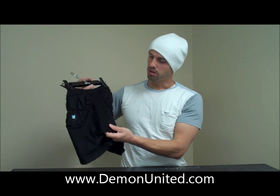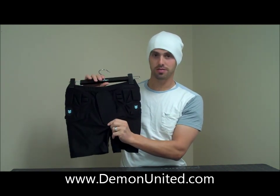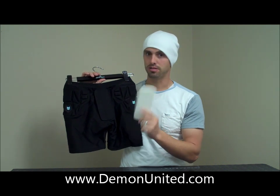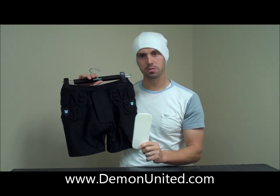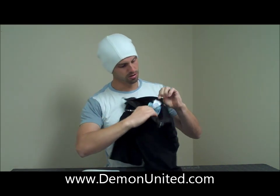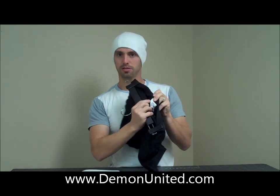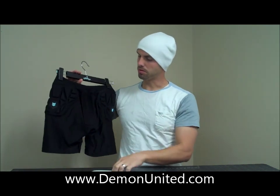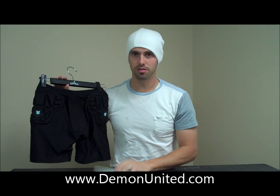And then on the back side, we've got a nice foam tailbone pad, and it also comes with an additional foam tailbone pad. So if you know you're going to be spending some time on your butt, you can double it up. On the inside there's a sleeve where you can remove the foam pad or put another one in, so you can double it up or keep it single, or even take it out if you don't want them.